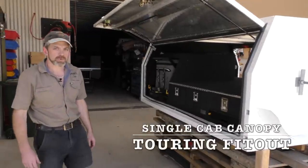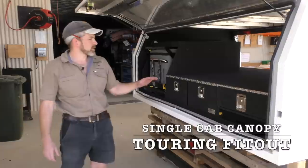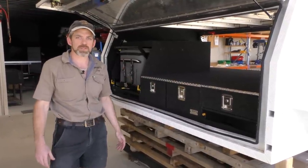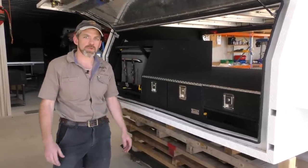G'day, I'm BG from Drifter. Just want to do a walk through video on this canopy we just fitted out here today. This canopy is fitted out with a lot of the features which are shown on the examples for the tray back systems which are on the Drifter website. So I thought it's a really good one to do a bit of a walk through video on.